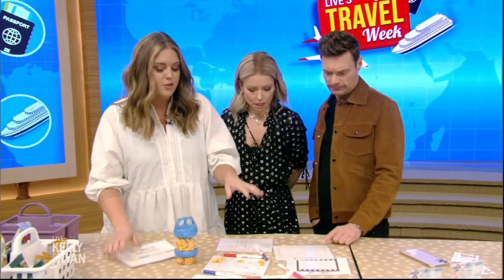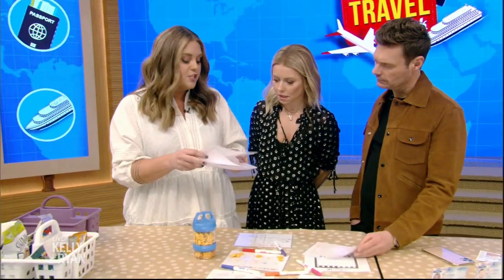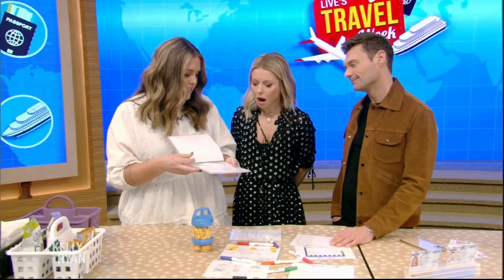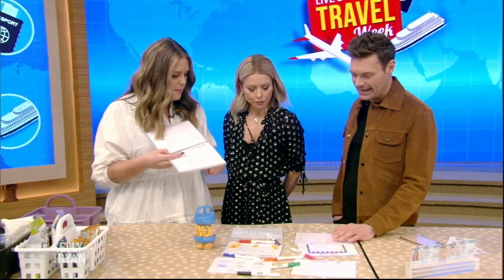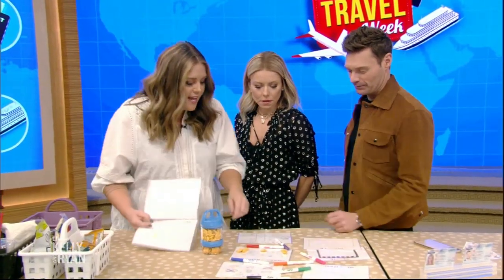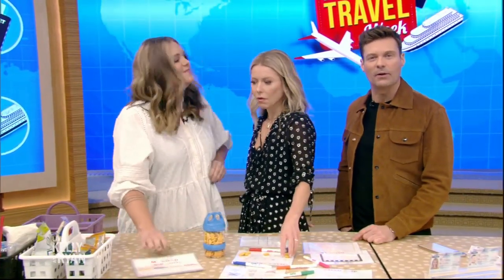This is a great one if you're traveling with kids. It's just a photo album but I turned it into a dry erase activity book — I printed out little activities and you just use dry erase markers. I put all of these on the website and you can go download them for free. Make sure you check out all these tips at kellyandryan.com.